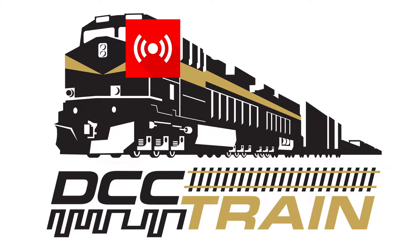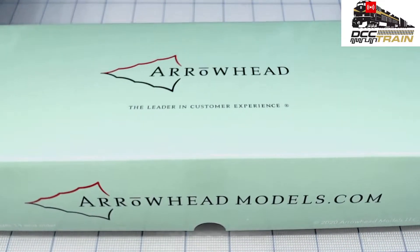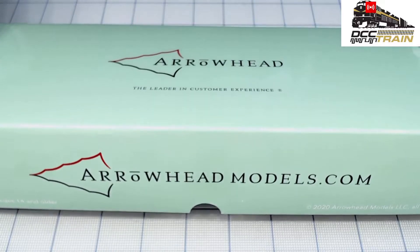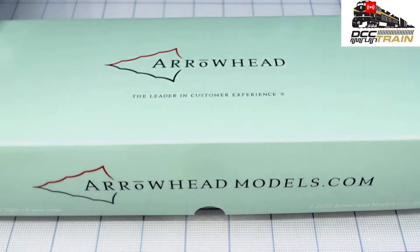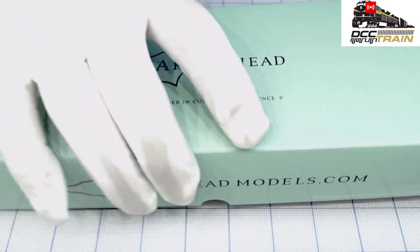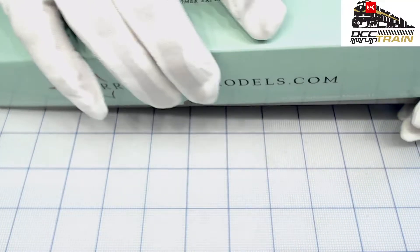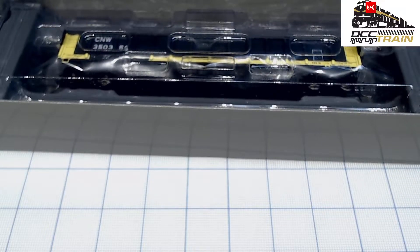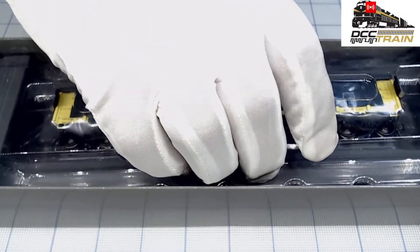What's up guys, Ikki with DCC Train. Today I want to show you a great model — Arrowhead. I think we have four to sell; the link will be in the description or in the comment line. We'll probably put them on the website over the weekend. CNW road, but we'll see — yes, four left.